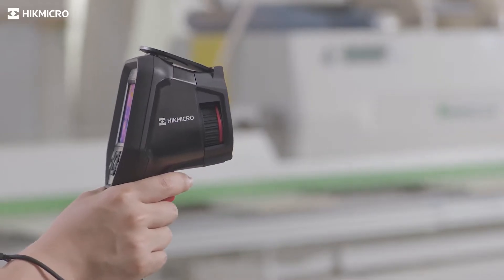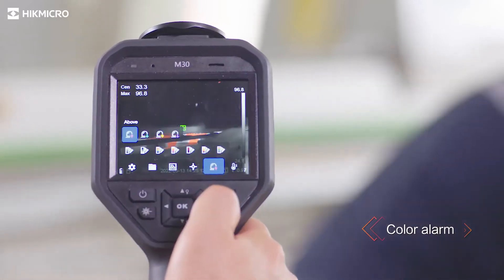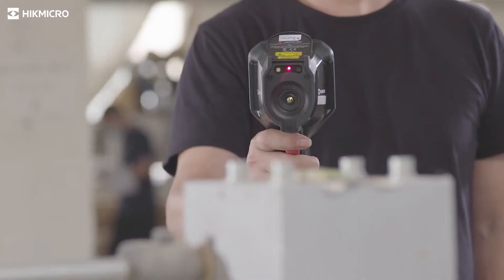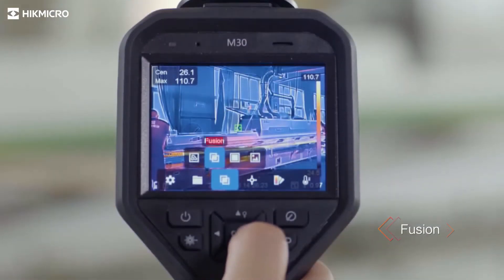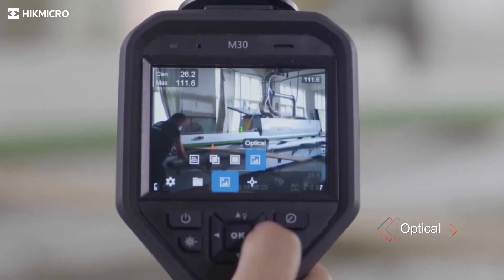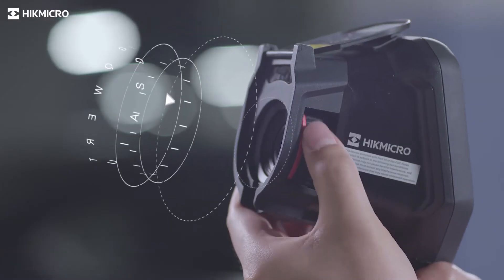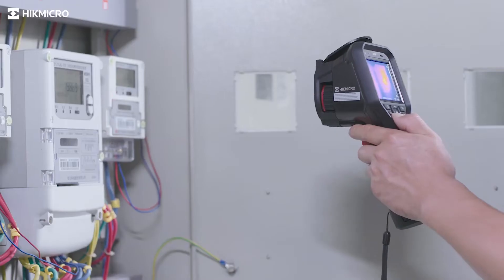Color highlight the area above, or below, or between the thresholds.